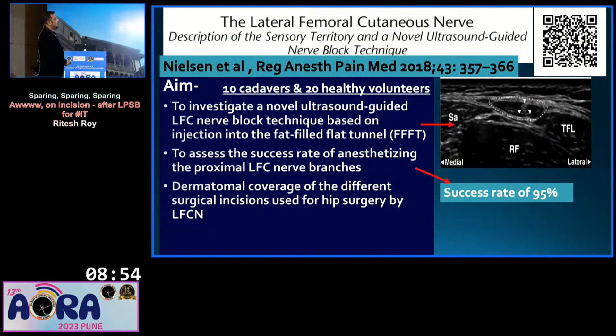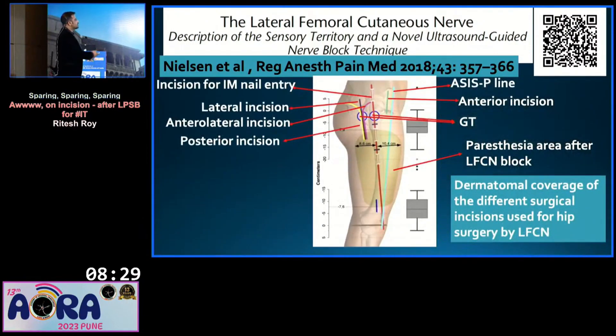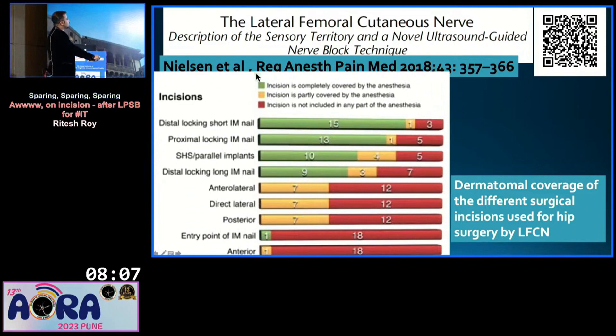A 2018 paper was done in cadavers and healthy volunteers. They used an ultrasound-guided technique injecting drug into a fat-filled tunnel with a 95% success rate. They then assessed the dermatomal coverage of different surgical incisions used for hip surgery by LFCN. Looking at the lateral, anterior, anterolateral, and posterior incisions, the paresthesia after LFCN block hardly covers the hip surgery incision — maximum incisions are not covered by LFCN.